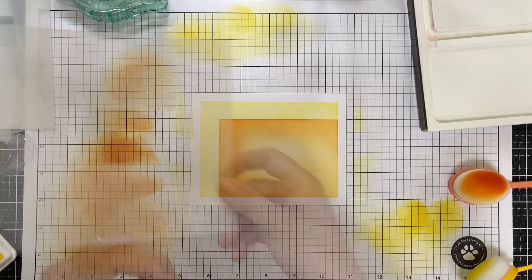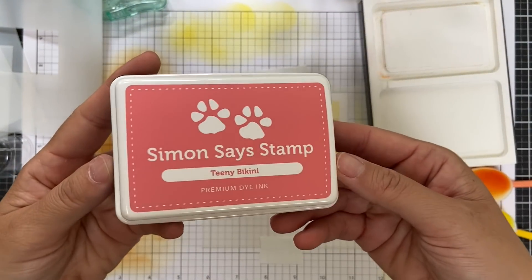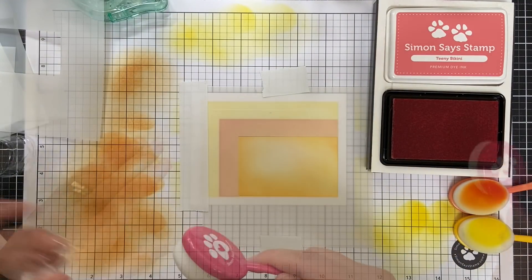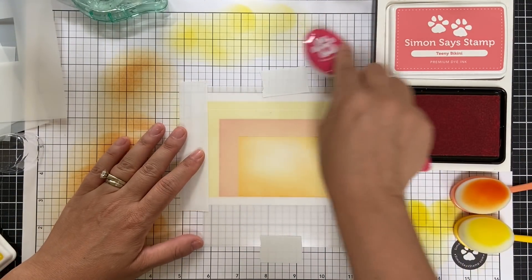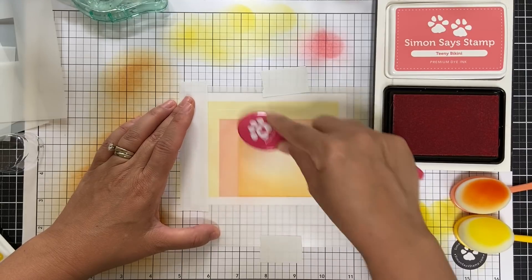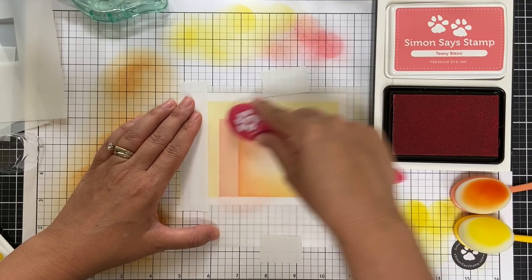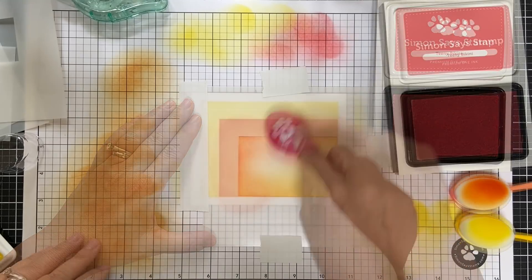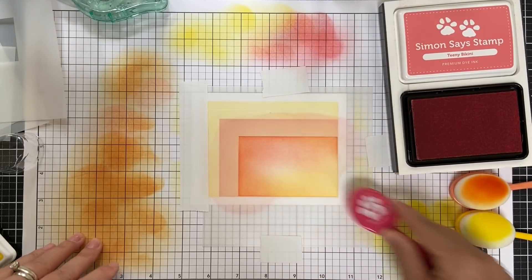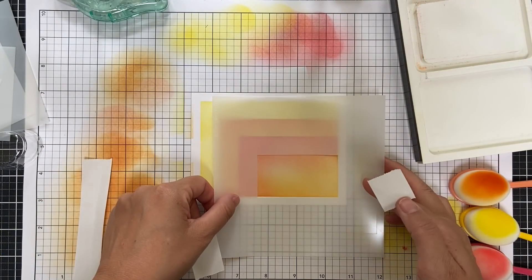There's mask number two. Now we're going to add the third one, which is one size smaller. I'm butting that up down in the bottom right corner, and I'm using post-it tape to hold down my stencils or masks. The next color is Teeny Bikini — I love these names. So another new blender brush, and I am using the ink stand to hold my ink pad steady. Very handy tool — that way you don't have to hold it with your hand. It's just locked and loaded in the ink stand. That one didn't take much ink either. As you work your way to the darker colors, you need less and less ink.